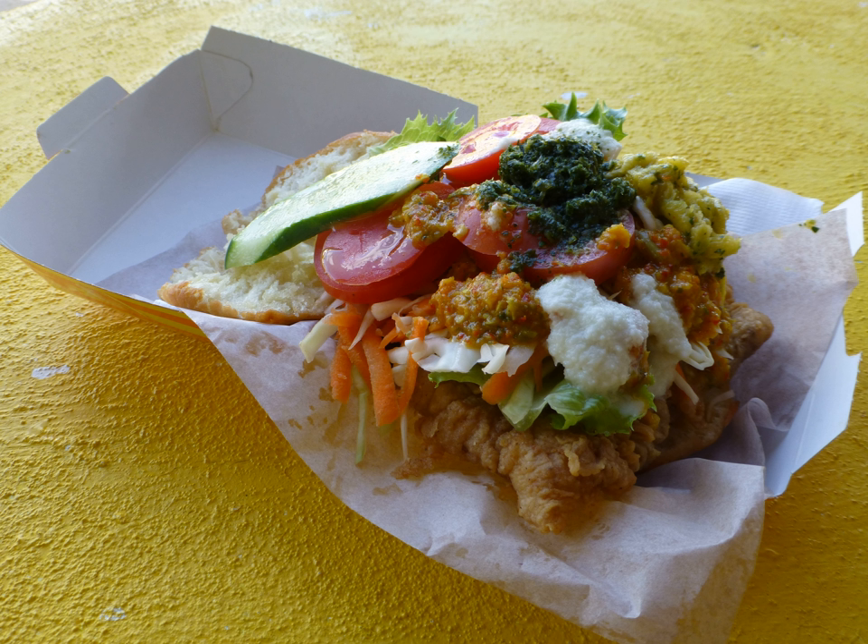As apex predators, sharks are of high importance for the ocean as an ecosystem. Through overfishing, many shark species are endangered. Apart from ethical problems, this also causes economical problems as the demand for shark meat in Trinidad cannot be covered anymore.